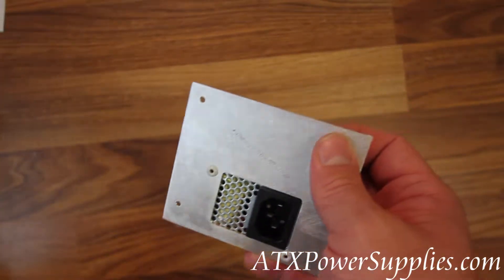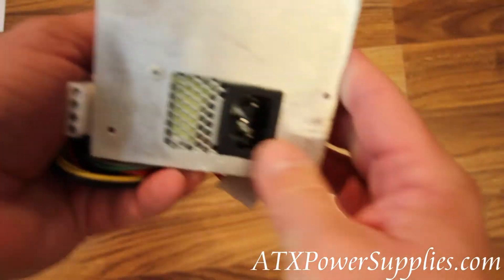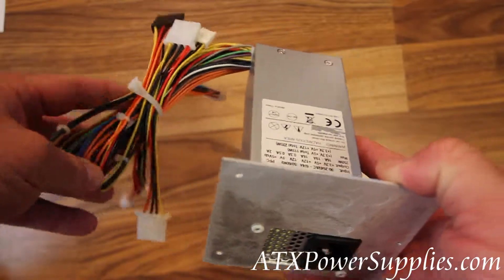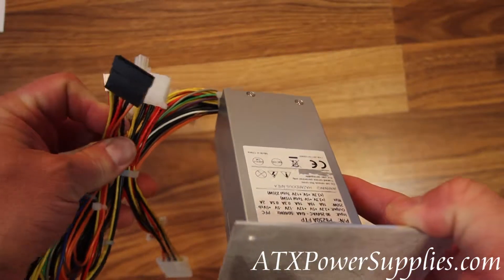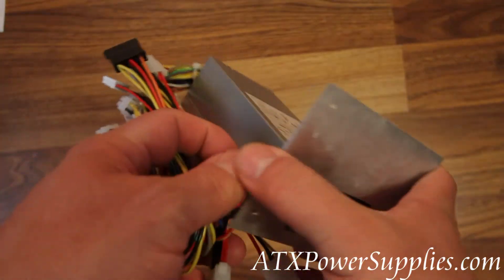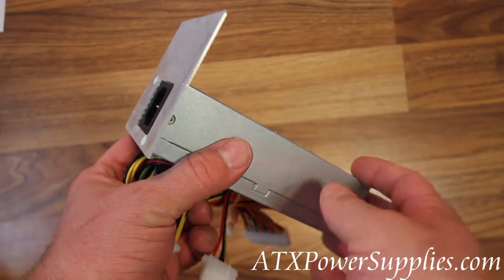It's got the minus 5 volt circuit that you're going to need to keep your system running. And it's also got some of the things that you'll find on today's power supplies, like a SATA connector. Maybe you weren't able to add SATA devices to your older system that used the Delta power supply, but now you can.